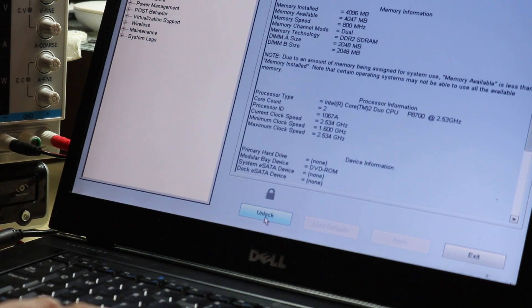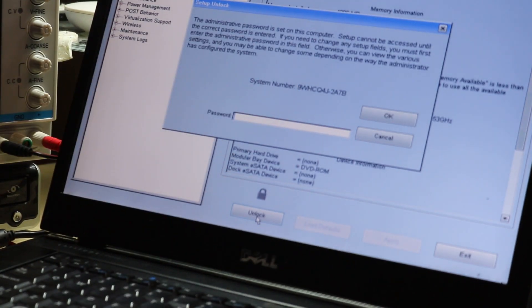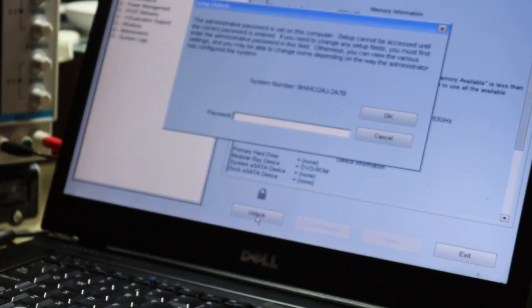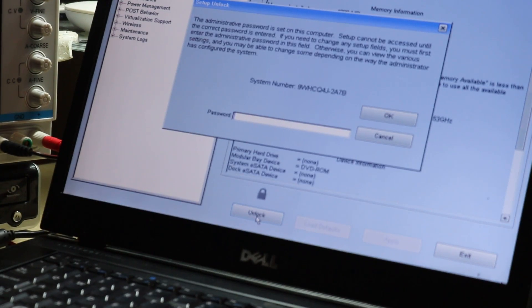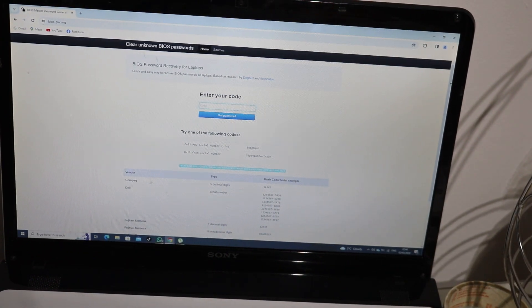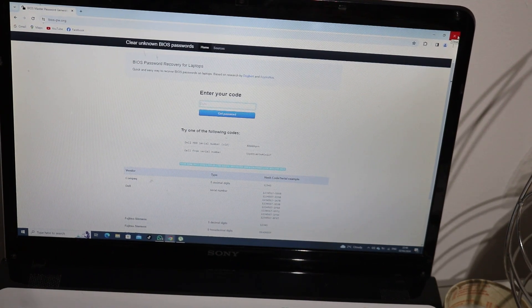If I press unlock, the system gives me a number, and I made a copy — actually a photo. Then we move to the next step. For Dell laptops specifically, I use the website biospwn.org — I'll leave the link in the description. All I need is that photo with the code.